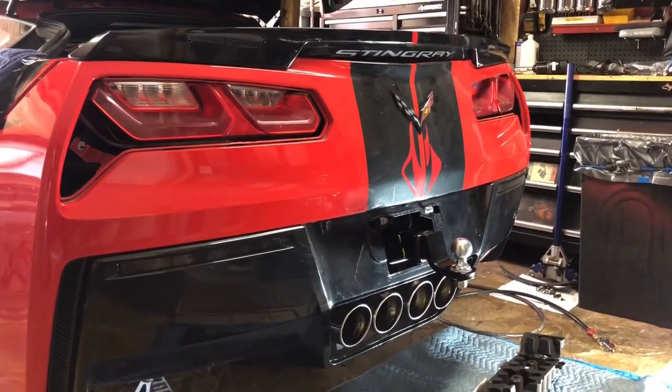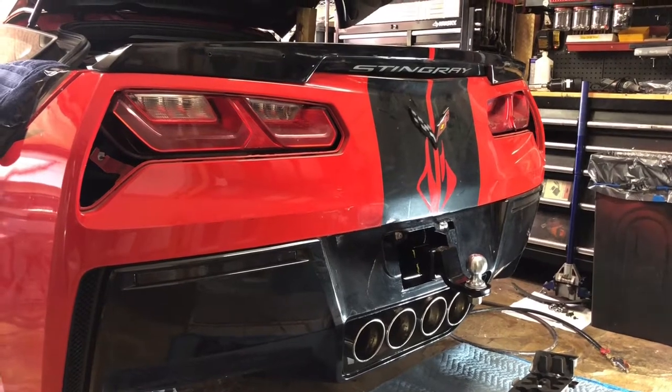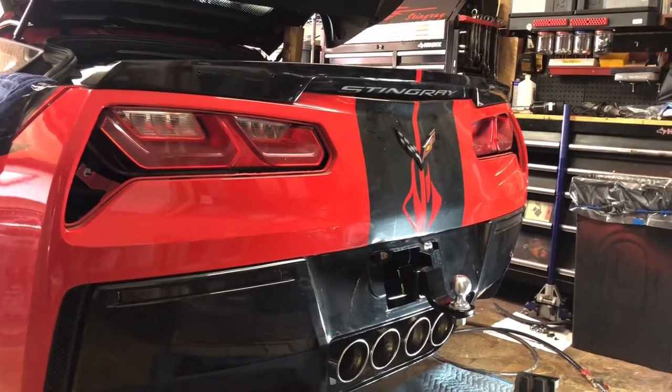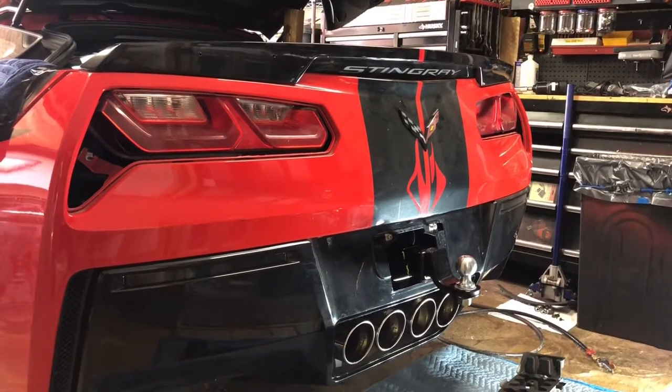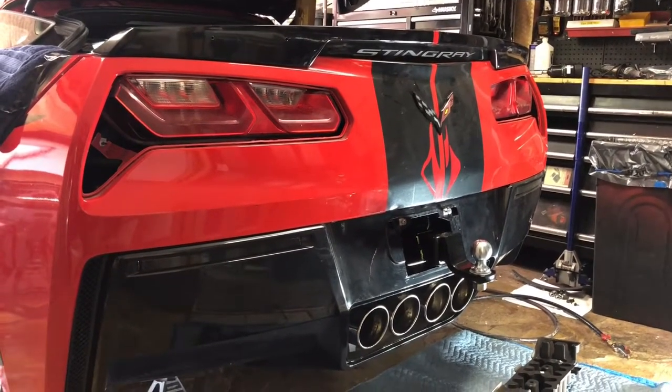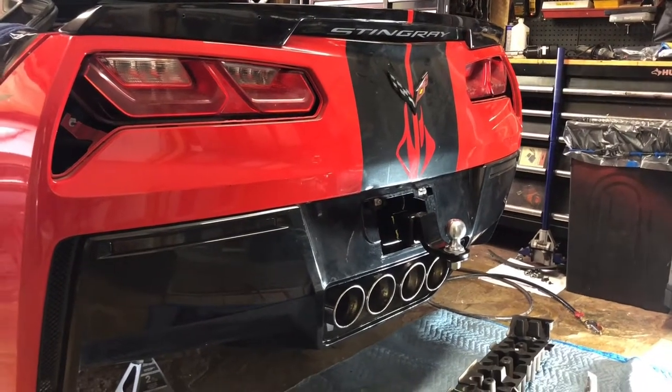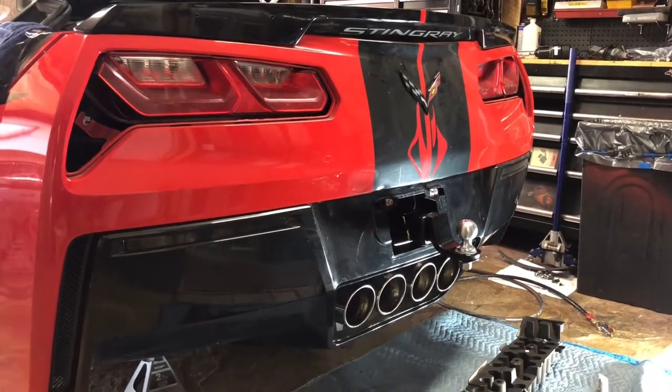Aloha. I decided that I wanted to be able to tow the jet boat that I'm building behind my 2014 C7 Z51 Corvette, but they don't make a trailer hitch for it, so I decided to fabricate my own. This is part one of that process.